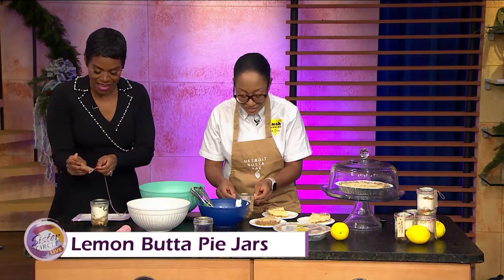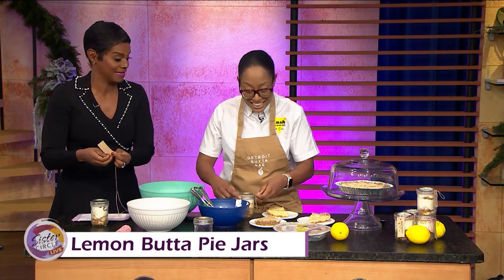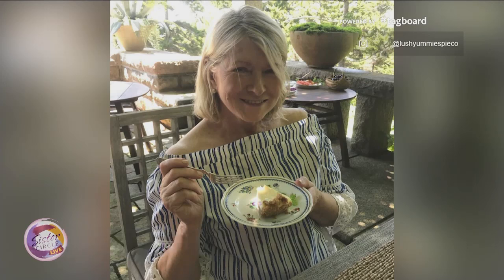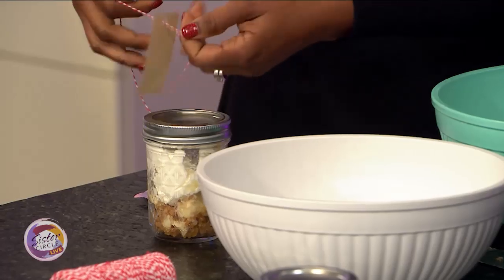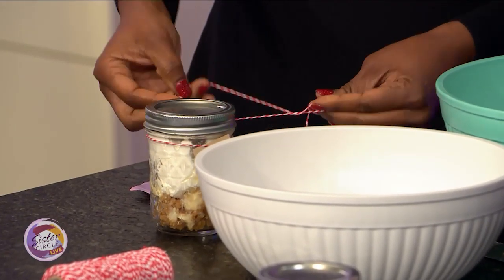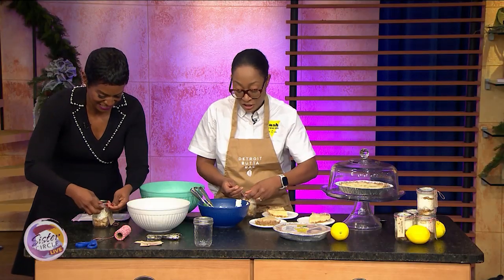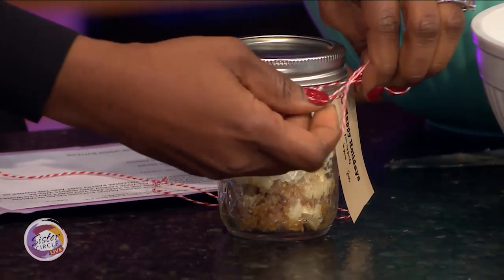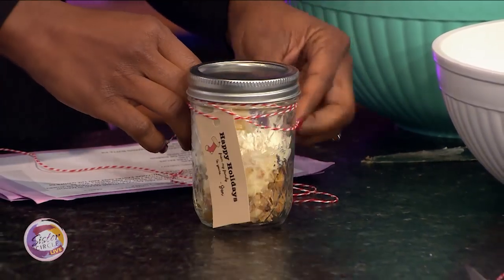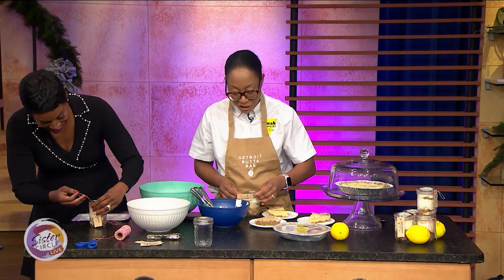I heard Martha Stewart likes your pies. She did — she had them for her birthday last year. I was in a food documentary with Refinery29 last summer, and one of the producers on the show had a friend who was really close to Martha Stewart. She wanted her to try the pie, told her about it, and she called me on three-way. Martha asked me to ship them to her for her birthday, and she had a little party with her friends. Then she shouted me out and it was amazing.